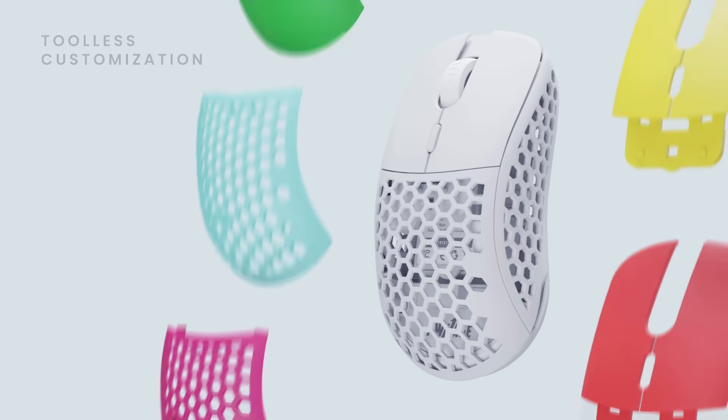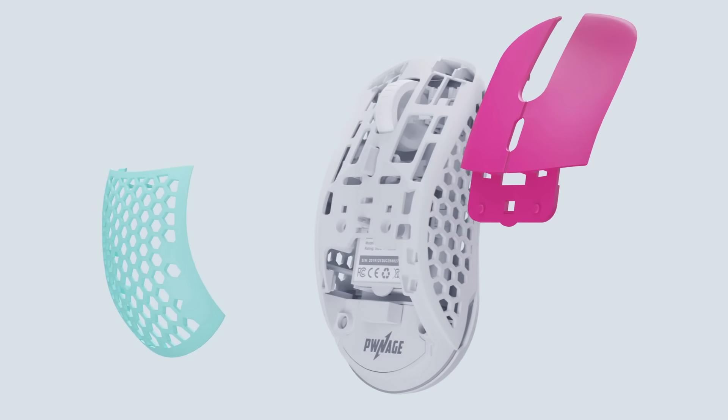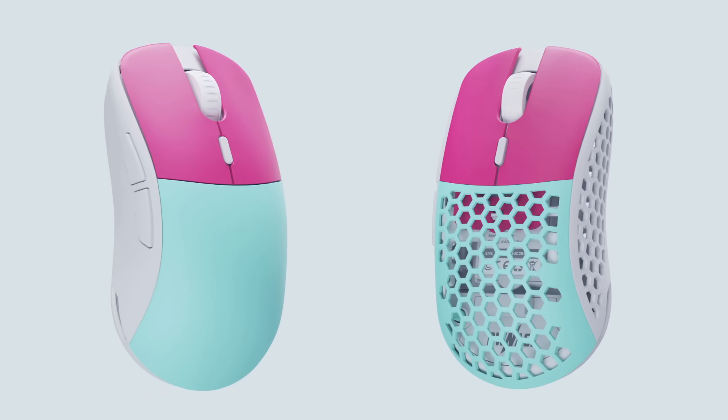Toolless customization — simply select different shell color finishes and toollessly replace the button and top shell covers in seconds. Select from different color-finished and sized top shells with either an open honeycomb design or solid cover.